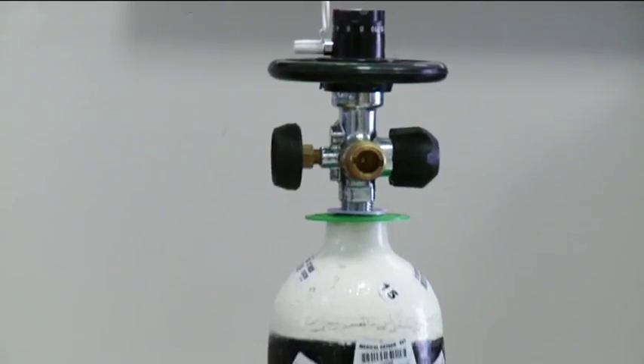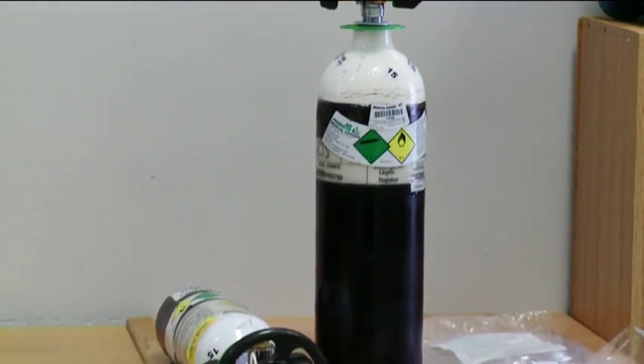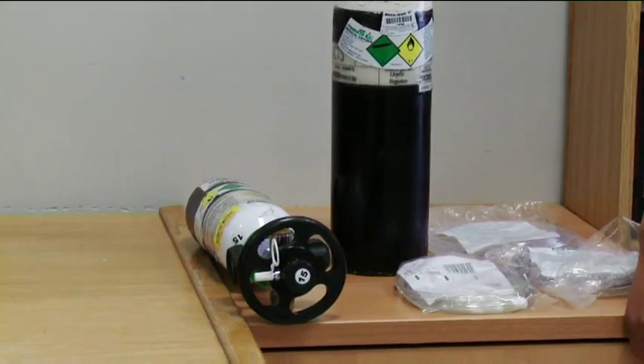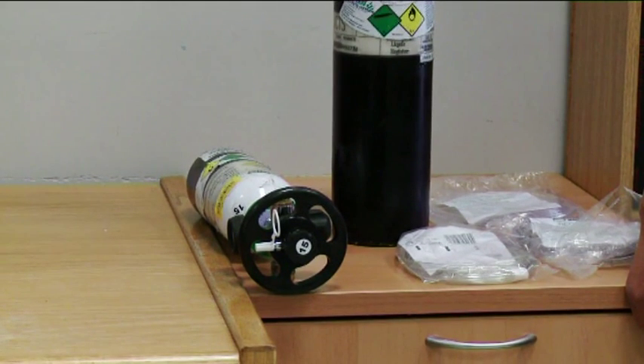Now I'm going to show you how to set up your oxygen cylinder before you start your activities. You have two oxygen bottles. One is your B2, that's a bigger oxygen bottle with two litres of oxygen in it. And another one is a B1, which is a smaller oxygen bottle with one litre of oxygen.